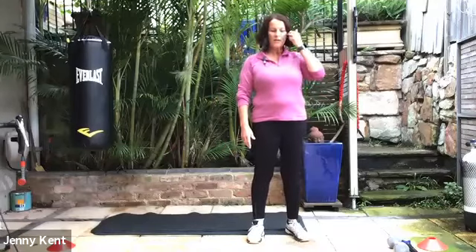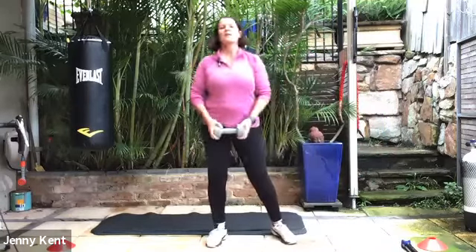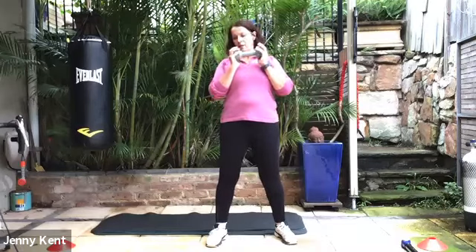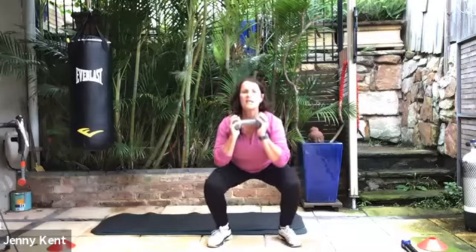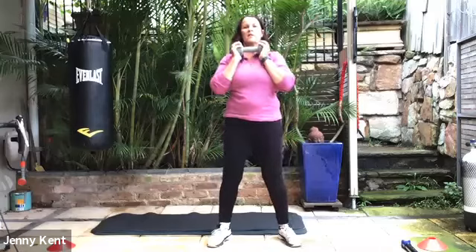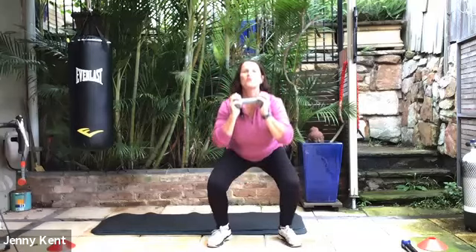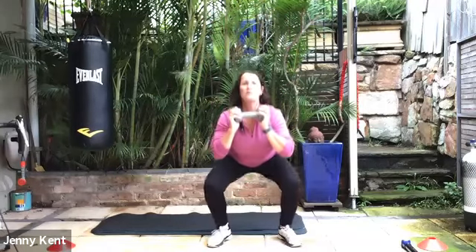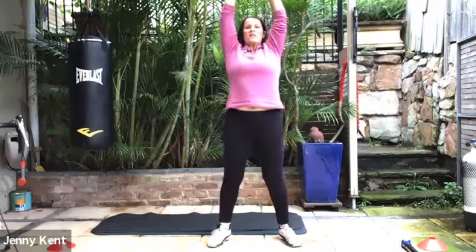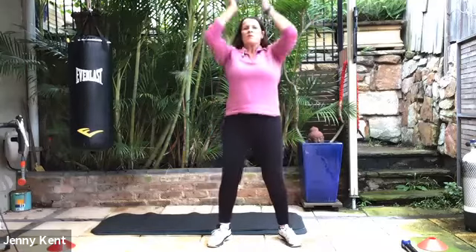Next we're going to do a squat with a press. If you have a weight, you can grab it. If you've got any issues with your back or shoulders, you don't have to do the press, or any blood pressure issues. So we'll be squatting down and pressing all the way up. Or if you don't want to do the press, you can just squat. When you're squatting down, try and keep your chest up nice and tall so your body's not pulling forward. Having your feet about hip width apart and toes pointing slightly out. Breathing in as you go down and breathe out as you come up.